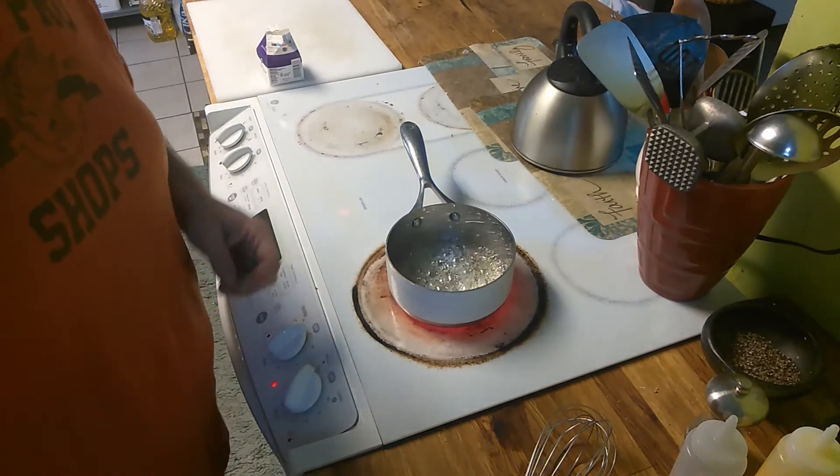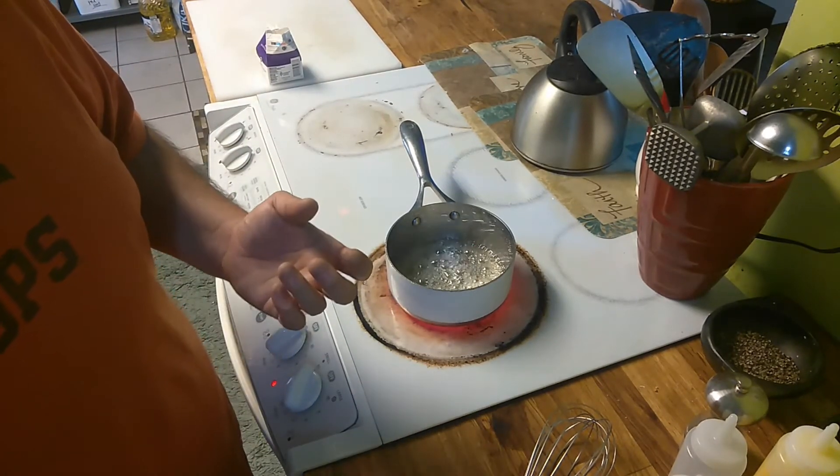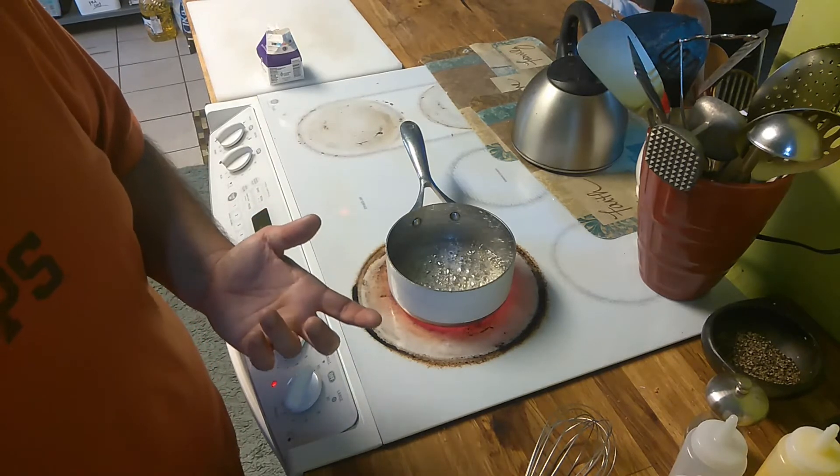There are some instances where it won't melt and you'll get a rock in there. Your best bet is to instantly strain it out into a metal strainer.